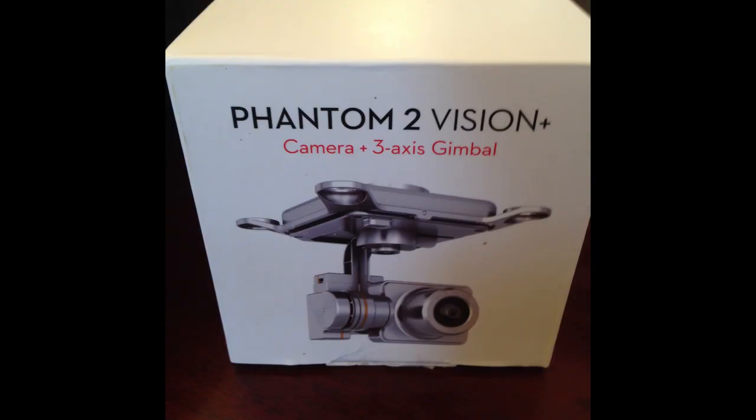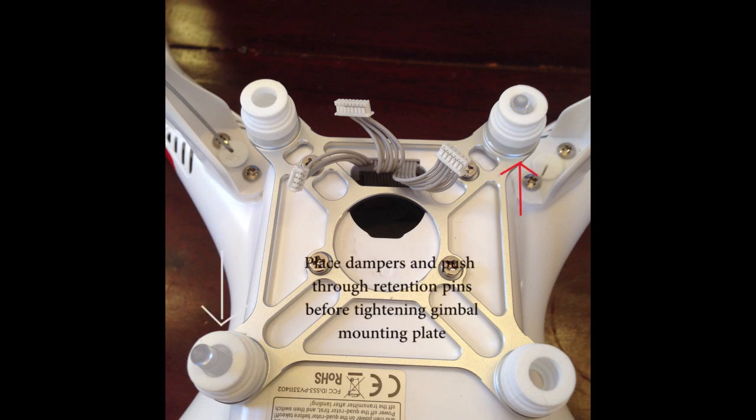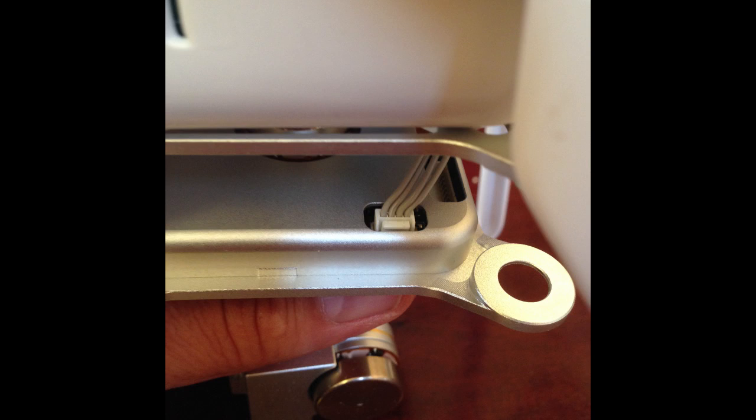Now that my new Vision Gimbal has arrived, the first thing you want to do is go ahead and get your rubber dampers in there and get your retention pins through before tightening down the plate. Otherwise you won't be able to get the retention pins through. Once that's done, go ahead and lift the gimbal up to the mounting plate.